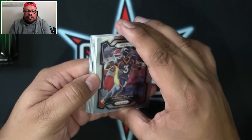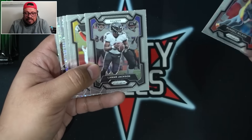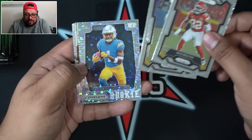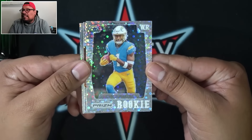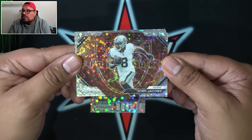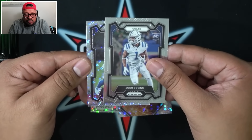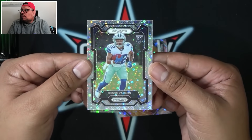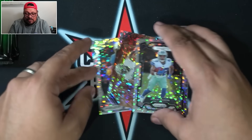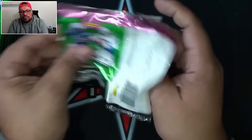Pack 3 — a lot of sparkles, a lot of disco parallels happening. We've got Quentin Johnson on the rookie Prism throwback — the first throwback of the box on the No Huddle Prism. We also got fireworks Josh Jacobs on the No Huddle parallel, Josh Downs, and Deuce Vaughn for the Dallas Cowboys. Three No Huddle parallels in one pack — not too shabby, though I would have loved one of them to be autographed or numbered.